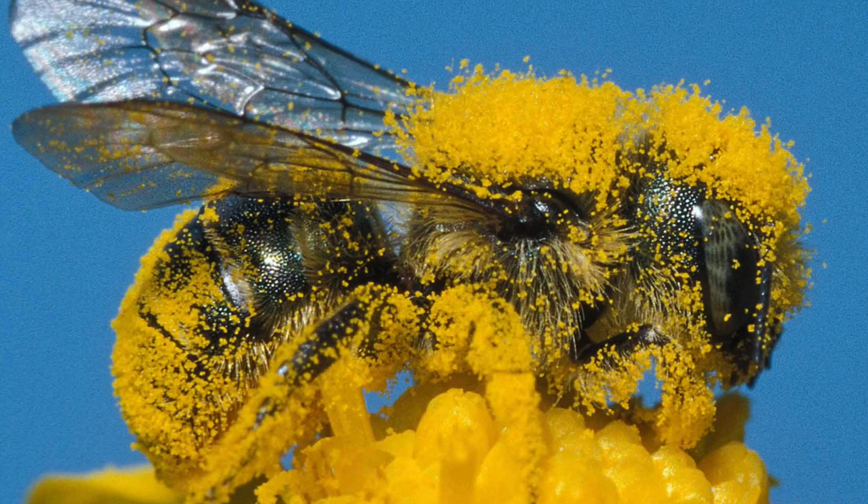So as they move into the flower, they just get covered with pollen, and a lot of it transfers to the flower, succeeding in pollinating the flower — and you get a crop.